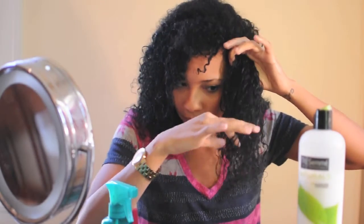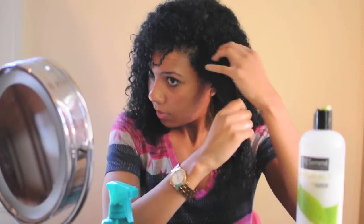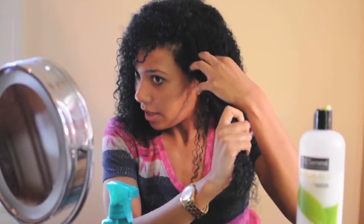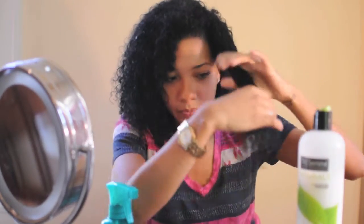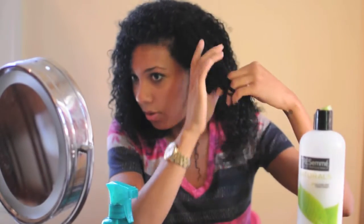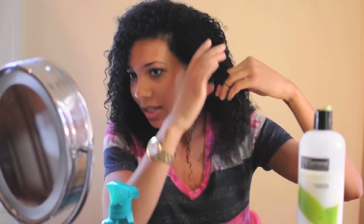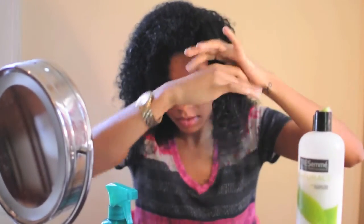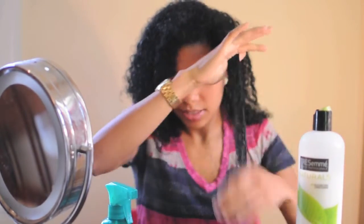Now I'm up to the root, and the root is where I have a lot of knots sometimes, so you've got to be careful up there. If you ever feel like you don't have enough product, you just add more — it will make it easier to detangle. I recently went through the whole section and I just go through it again to make sure I got all of them. I still have some more — my hair gets really tangled, so it takes a while.